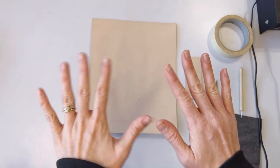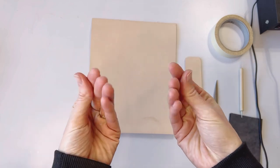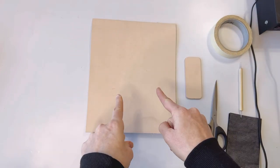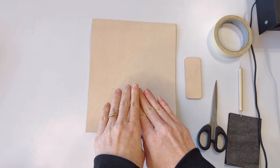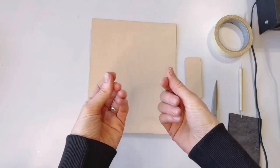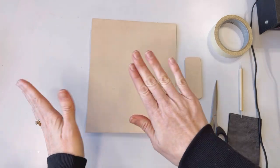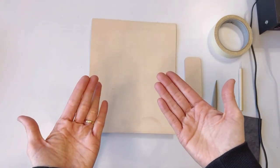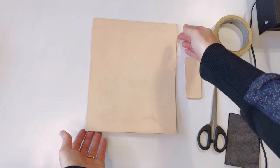Now before we do anything, I got to tell you — if your hands are dirty, wet, or oily, that is going to show on the leather. You do not want to work with oily hands or hands that have water on them. If you're eating, put it to the side, wash your hands, fully dry your hands, and then work with the leather. You want dry, clean hands to work with leather.